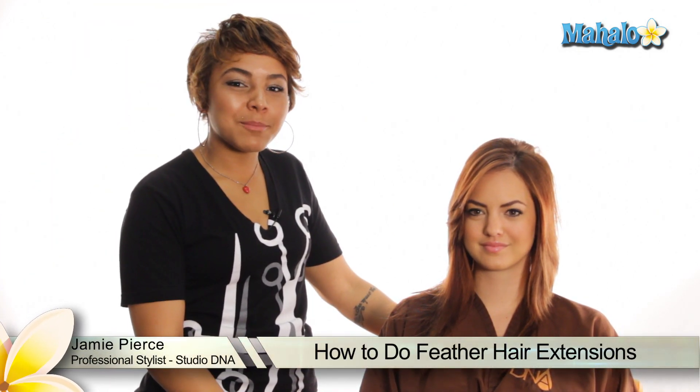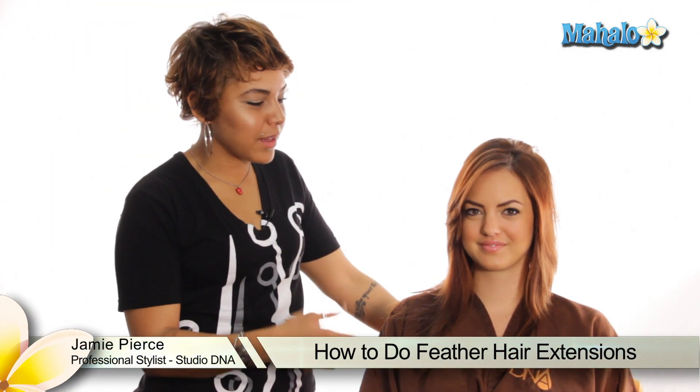Hi, ladies. We're back again. I'm Jamie from DNA. This is Braylynn, my beautiful model. Today we're going to be showing you how to do some feather hair extensions.